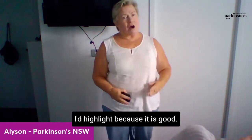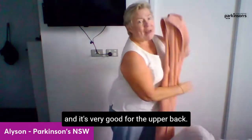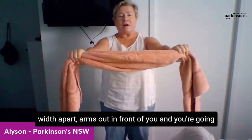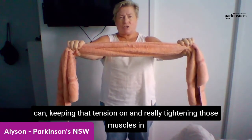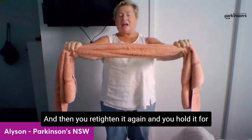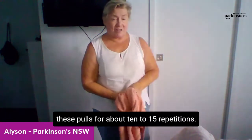An unusual one worth highlighting is towel pulls, which are very good for the upper back — and you'll always have a towel in a hotel room. Take hold of the hotel towel about shoulder-width apart, arms out in front of you, and contract and pull the towel apart as far as you can. Keep that tension on, really tightening those muscles in your upper back, then release and retighten. Hold each tightening for about two to three seconds, relax, then tighten again. Do these pulls for about 10 to 15 repetitions.